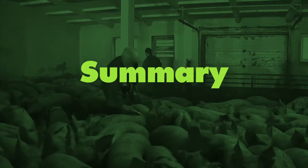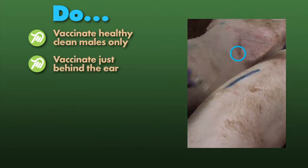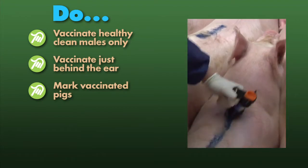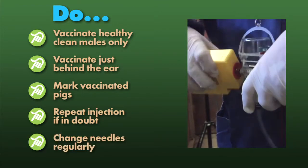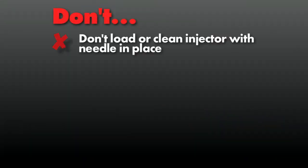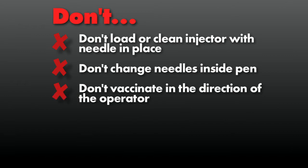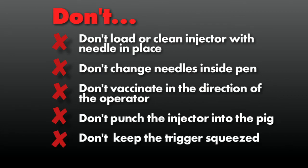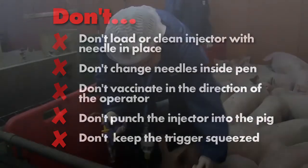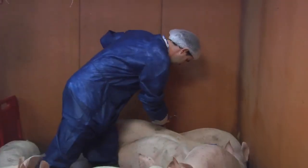Finally, a reminder of the main do's and don'ts. Do: vaccinate only healthy, clean males; vaccinate just behind the ear; mark pigs as they are vaccinated; if in doubt whether the vaccination was successful, repeat the injection; and change the needle regularly. Don't: load or clean the injector when the needle is in place; remain in the pen when changing a needle; vaccinate with the injector pointing towards yourself; or punch the device into the pig. Remember to release the trigger after each injection. Experience has shown that when Improvac is delivered using an injector with enhanced safety features by correctly trained and accredited operators, it is highly effective and safe for the operator.